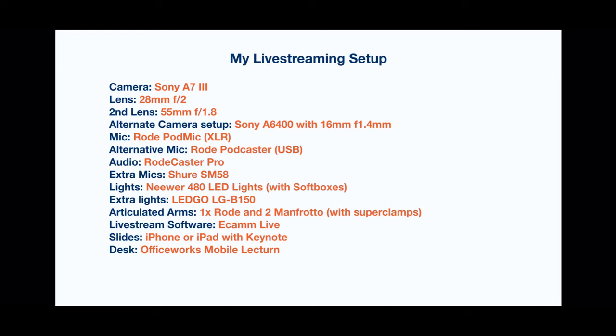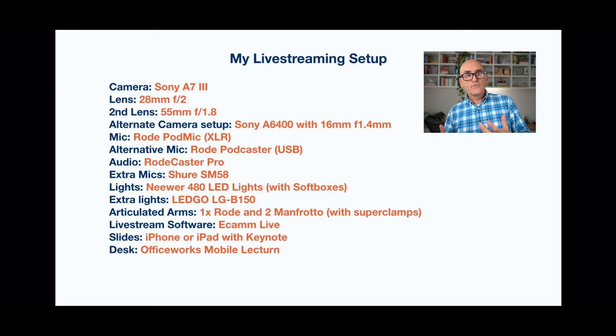I can run multiple cameras or multiple sources of video coming in — you've actually been watching me take another signal in from my iPhone. I can also use screen capture from my iPhone or iPad. For example, I can switch over to my keynote presentation — I can pull that in from my iPhone or iPad and place myself up in the corner and do a presentation while talking through the content.